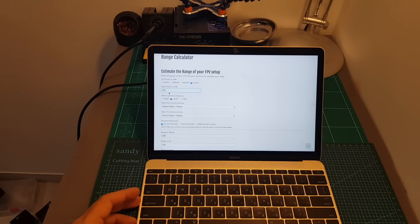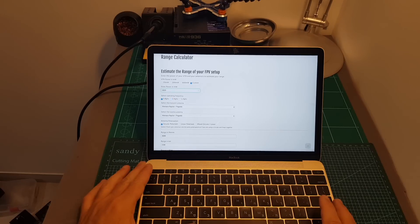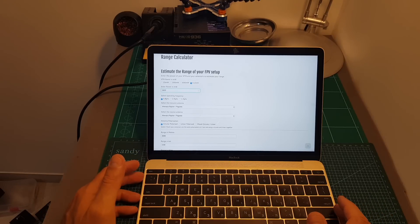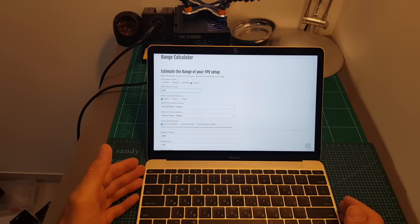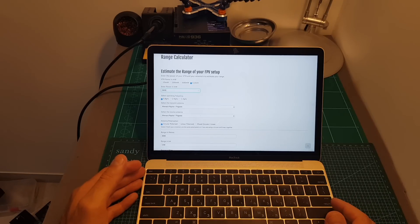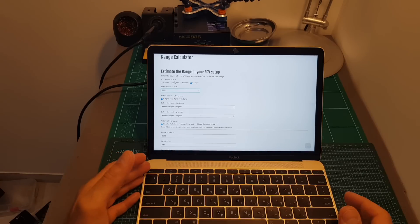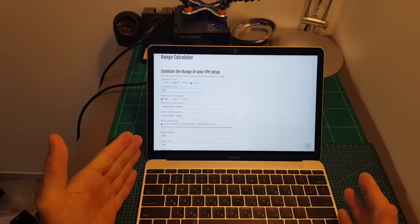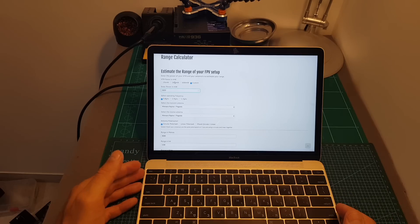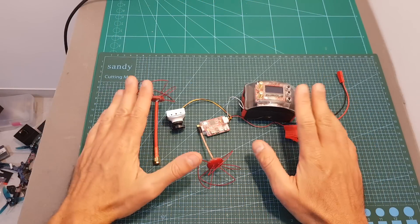The maximum VTX power according to Furious FPV is 800 milliwatts but we measured about 500, so using 500 milliwatts at 2.4 gigahertz we can achieve a maximum range of about 3.69 kilometers. To achieve the same range using 5.8 gigahertz you would need almost 3 watts of power, which is impractical — the VTX would probably reach 200 degrees Celsius. Yet the 2.4 gigahertz VTX from Furious FPV is not that large, so it can significantly extend your range far beyond what 5.8 gigahertz can practically achieve.